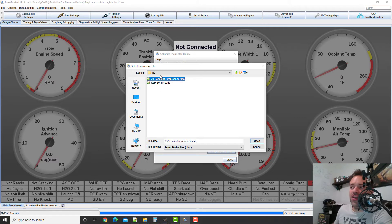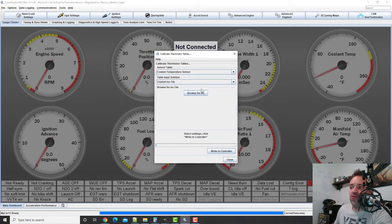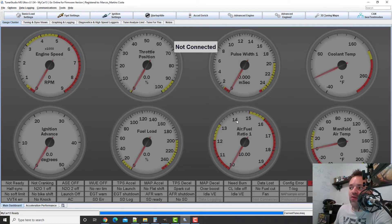I put the INC file inside the INC folder and load it here. When you're done, don't forget to Write to Controller. When you start the car or plug in the ECU, you should be able to see coolant temperature, and if your calibration is correct, that reading will match the actual coolant temperature.